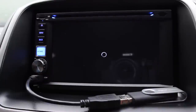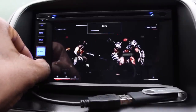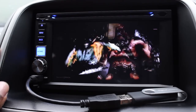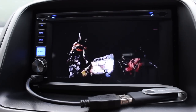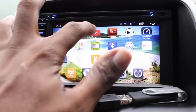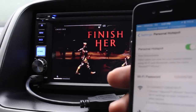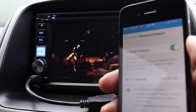YouTube is playing through my phone's Wi-Fi hotspot. There's a known issue: if you're in YouTube but the radio is playing, you have to exit, stop the radio, then go back to YouTube to get the audio from YouTube itself. But there it is — the radio is connected to the phone and that's where I'm getting Wi-Fi.